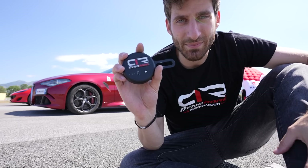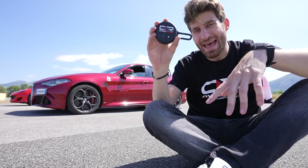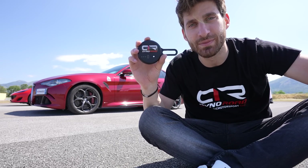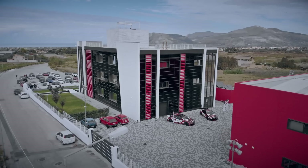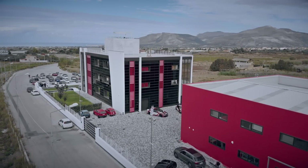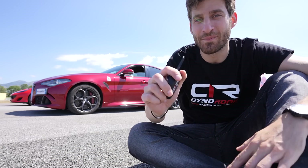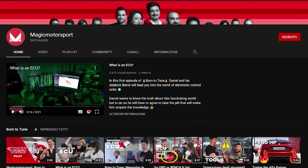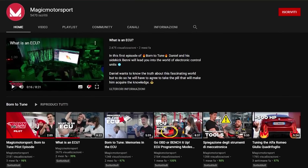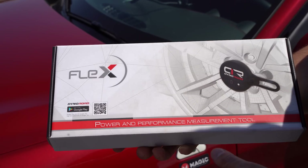Let's take one step back. What is this and how does it work? This device is called Dyno Road, and it's created by Magic Motorsports. I did a video about this company in November — they're based in Italy, in Sicily, and they produce the Flex, which is a device to remap ECUs. They also opened a YouTube channel where they talk about cars, engines, and tuning. It's in English — check it out, I linked it below.